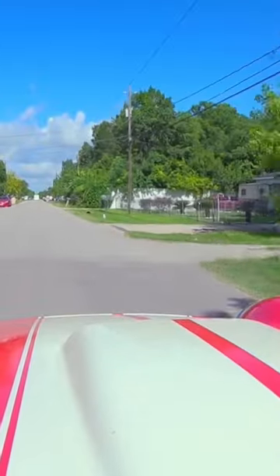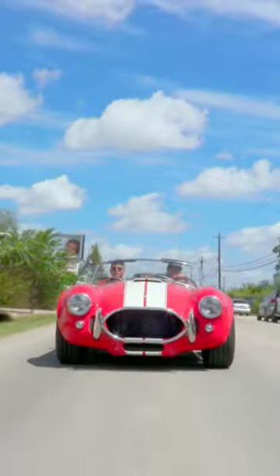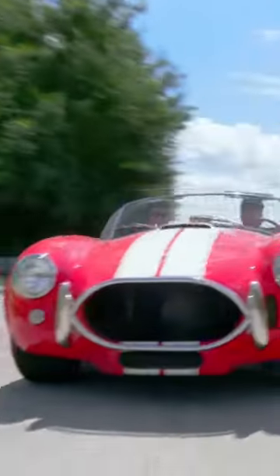Man, this thing rides good, handles good, looks good. But I definitely see what you mean — at times it feels kind of squirrely and unsafe for sure, just because it has so much power.